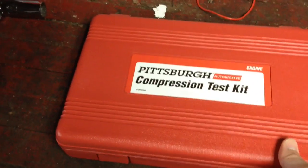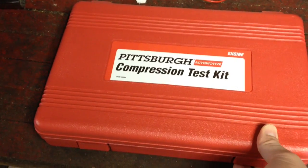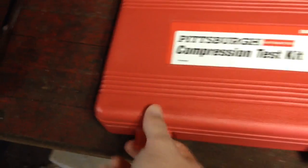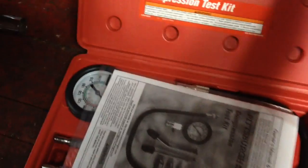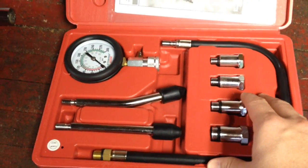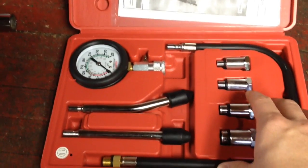I bought this compression test kit at Harbor Freight for about $22 on sale. It's a good tool for the DIY because you can use this with a lot of automotive applications. If you have an automotive engine, you can use this too and it can help diagnose a lot of problems.